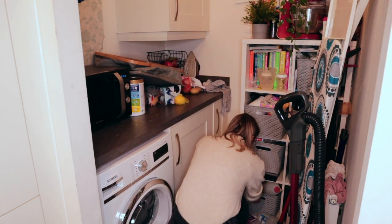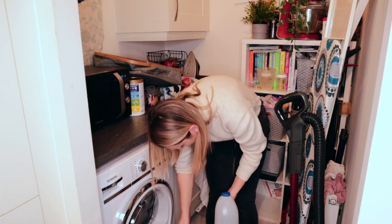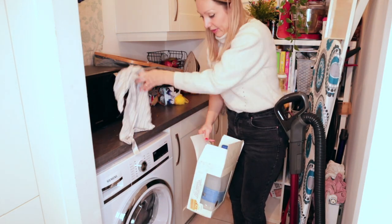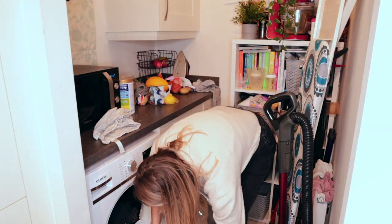Cupboards done — next is the utility room. If you've watched my videos before you'll know how much the setup of this utility really annoys me. Anyway, today I'm just going to give it a quick tidy, take the recycling out, and I also have a wash load that I need to empty from the tumble dryer.